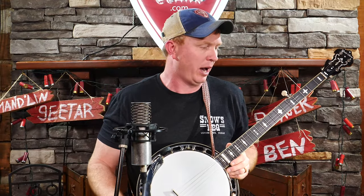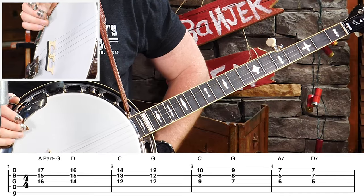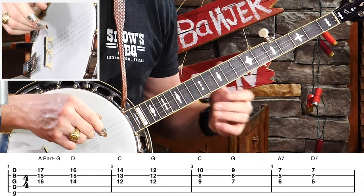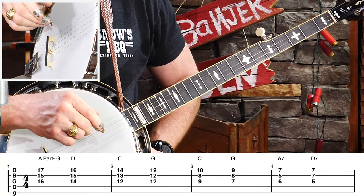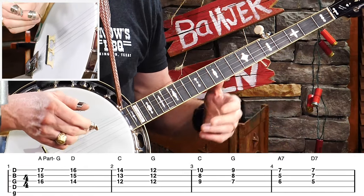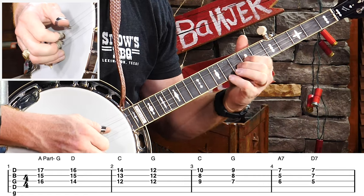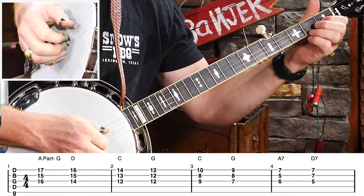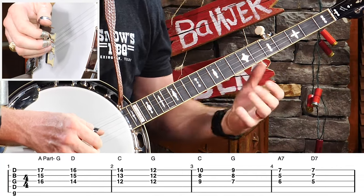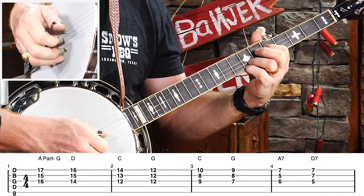Let's go ahead and throw up the tab there. We're going to start out easy — I'm going to start with just some pinches. We're just going to play the first three strings for the first time through the A part. A lot of fiddle tunes have what's called an A part and then a B part — a lot of times they're eight measures long. The first time through the A part, we're just going to play chord shapes. And then we're going to integrate a roll, because I like to introduce steps. So once we learn the chord shapes, then we'll add the roll.